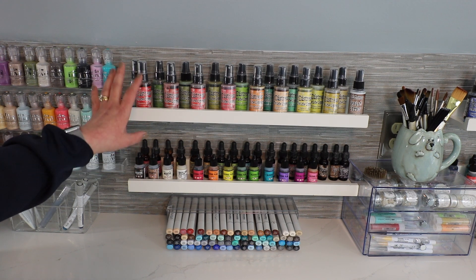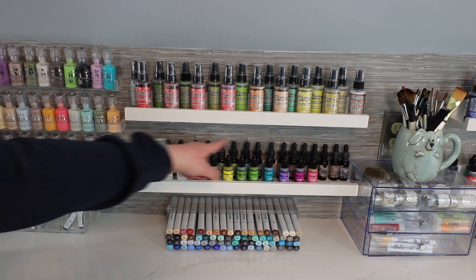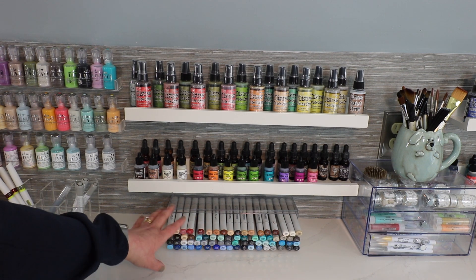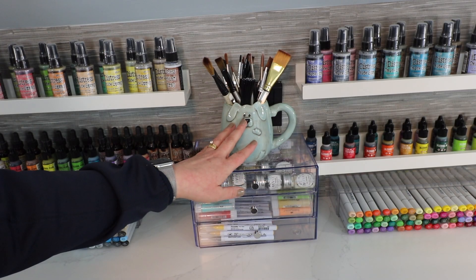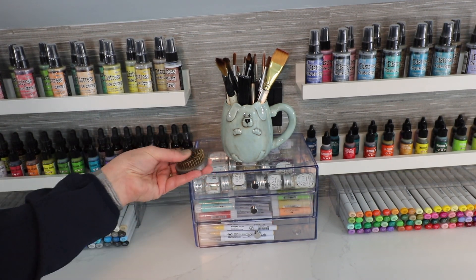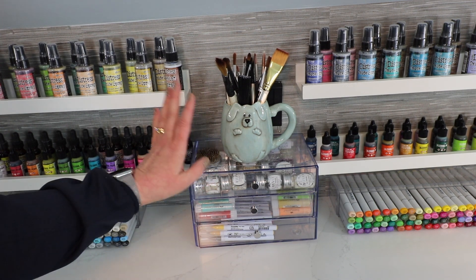On those four shelves I'm using them to store my Distress Oxide. Down on the bottom I have my alcohol inks and metallics, pearl inks, and then across the very back I have my distress ink refills. Right underneath there I have part of my Copic collection, broken up into different color groups spread between this side of my counter and the other side. This cup right here — one I got from my son — is where I'm keeping my paint brushes. And then I have my little frog holder, which is great for holding cards when you're taking photos.